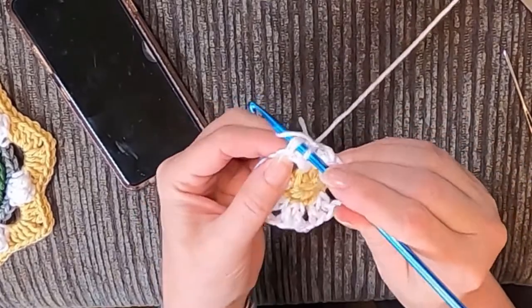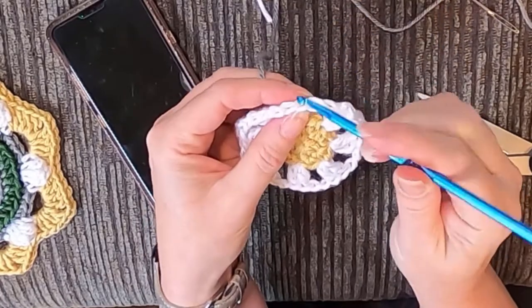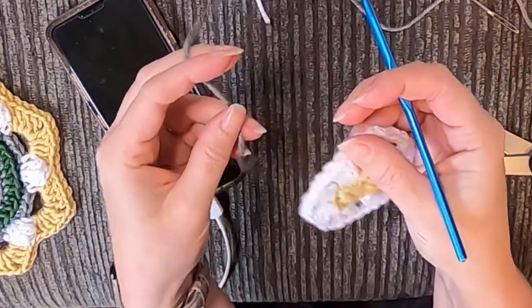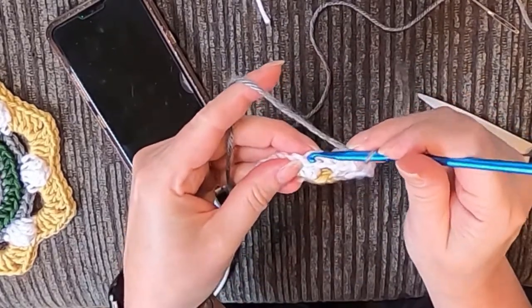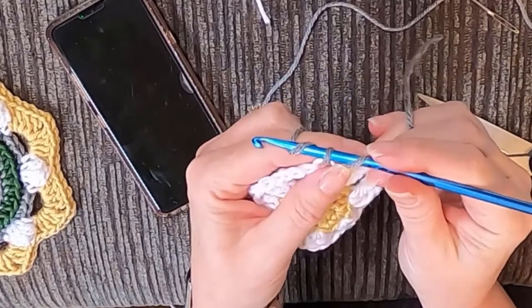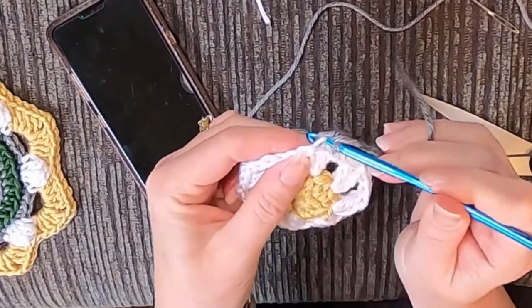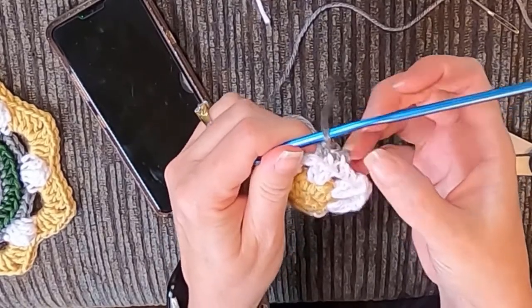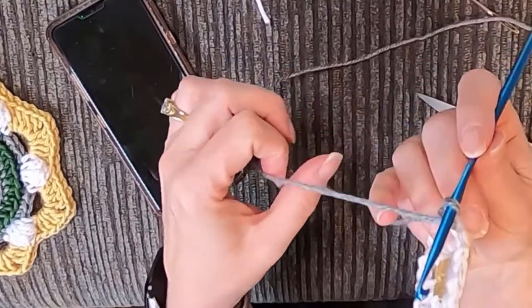Chain two and slip stitch into the top of this, then weave in our ends. We're going to do a standing single crochet in the first DC of a two-double-crochet group — standing single crochet, loop it once, go through the back loop, because we're doing back loops all the way around. Do one single crochet, hold on to this yarn because it's not really attached to anything and won't be secure until you do the next one. Go ahead and do the next single crochet in the back loop — now you can let go. Because we're going in the back loop, that's making this cool little ridge on the front.